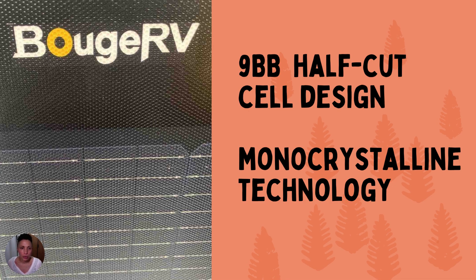Now let's get into the technology, because this is really where the Bougie RV stands out. It has 9BB half-cut cell design and monocrystalline technology. Monocrystalline solar cells are designed to capture more usable sunlight and convert that sunlight into energy or electricity more efficiently.